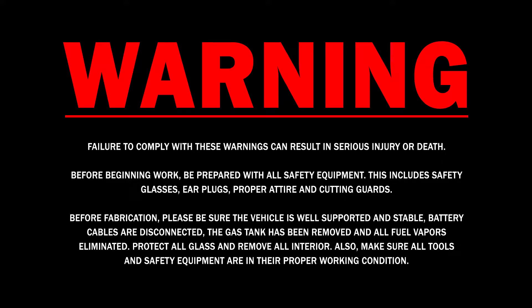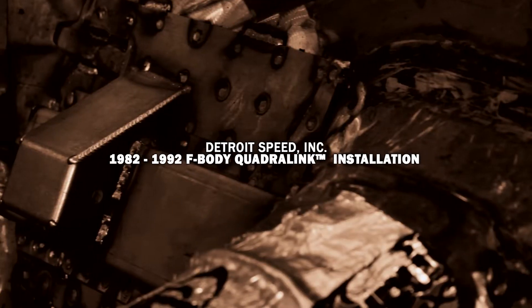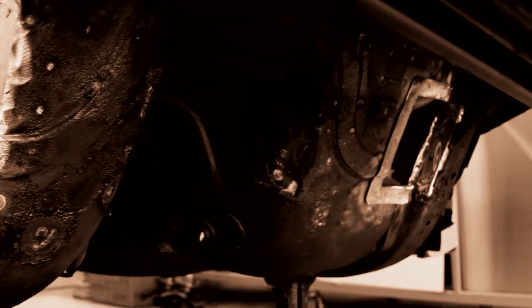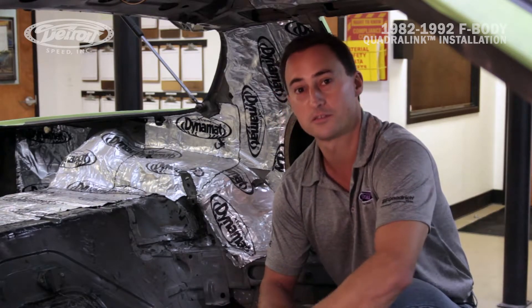Hi, my name is Dan Otti, engineering and technical sales for Detroit Speed. Now that we have the DSC subframe connectors installed in our third gen Camaro, DSC fabricator Mark McDonnell and myself are going to show you how to install the DSC Quadrilink into the third generation Camaro.